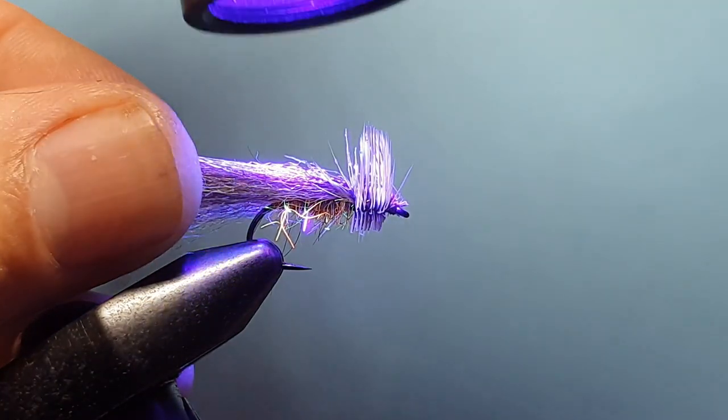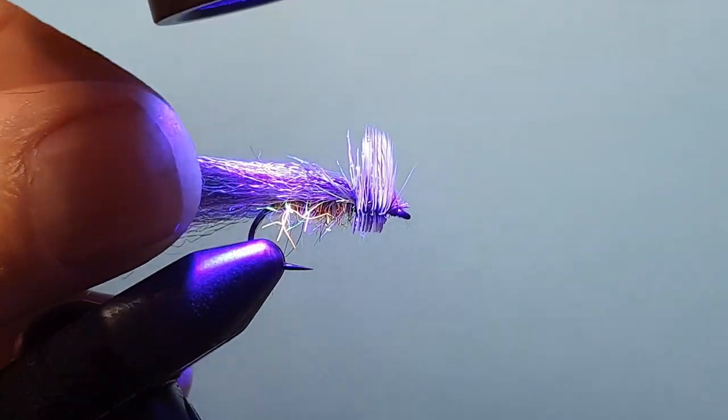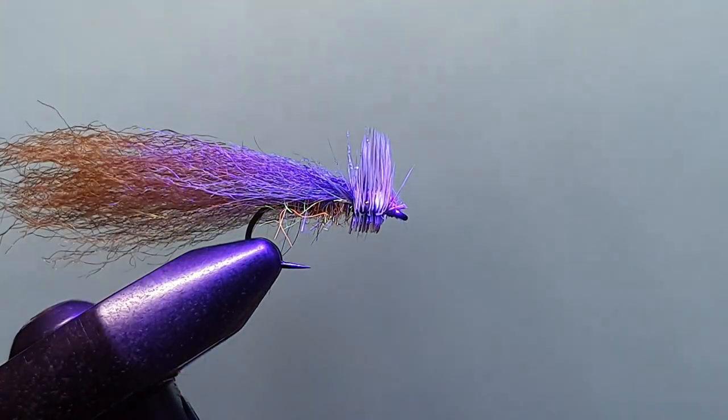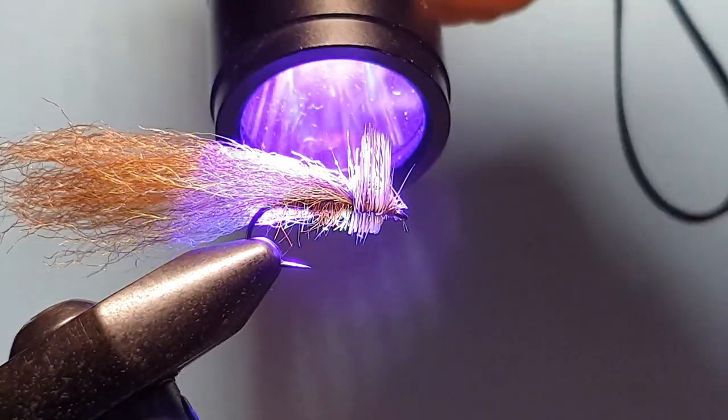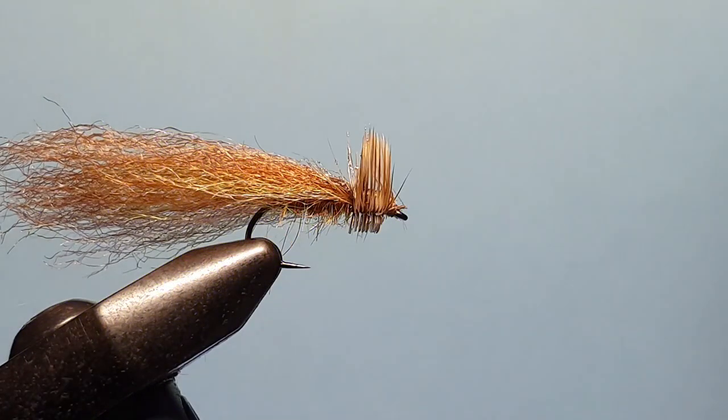What that little bit of UV resin is going to do is hold that wing in place and force it to sit down rather than popping up, sending it back where we need it to be to begin creating our caddis wing.